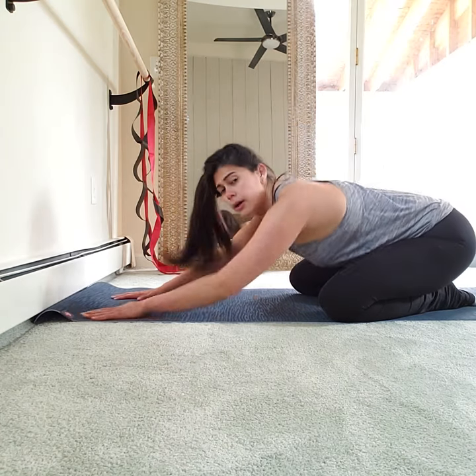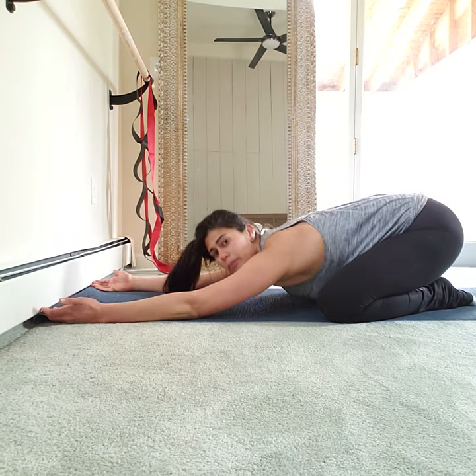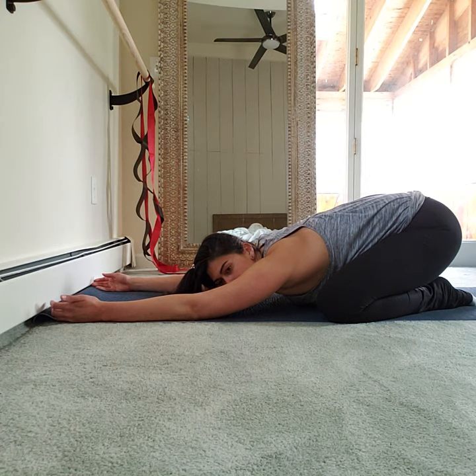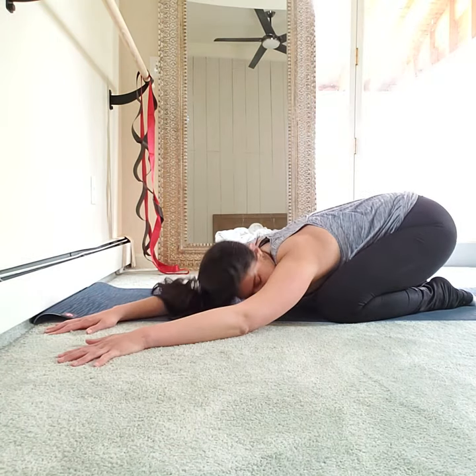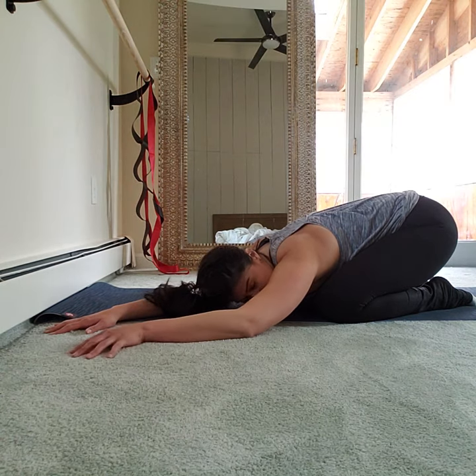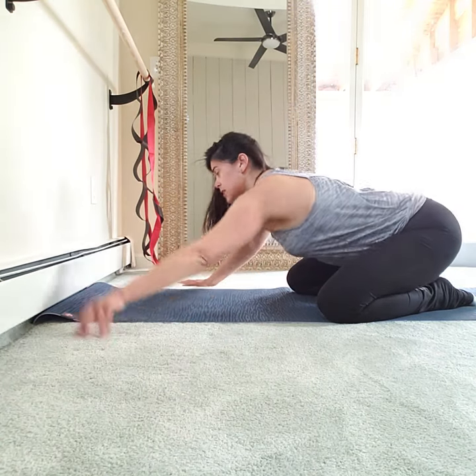Child's pose — have a seat. Palms face the ceiling, thumbs pull down toward the mat. Inhale, exhale. Walk your hands to the right, sink into your left hip. Switch sides — hands to the left, sink into your right hip.